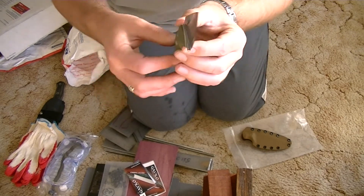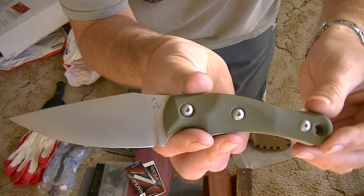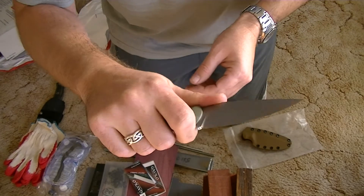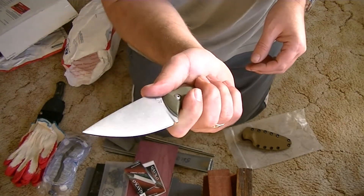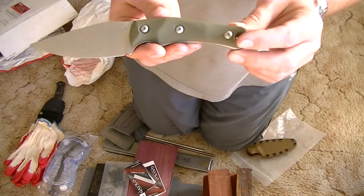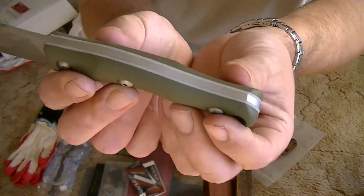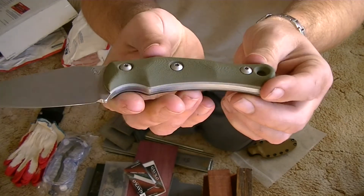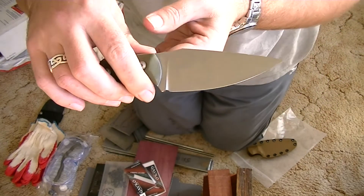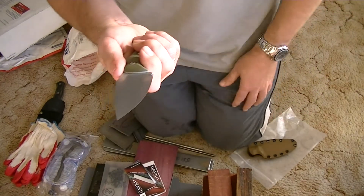It's a spearpoint version. That feels so good in the hand mate — well balanced. O.D. green G10 scales with white liners. Don't worry guys, I will do a proper review and show-off of this in some proper light. That is gorgeous — absolutely gorgeous.